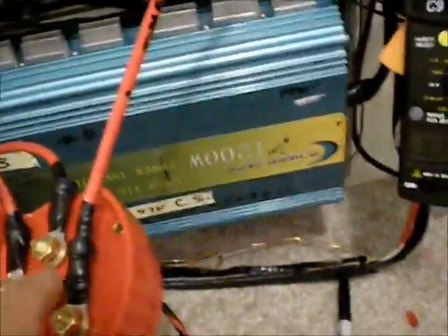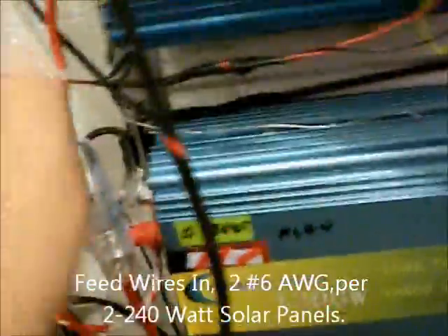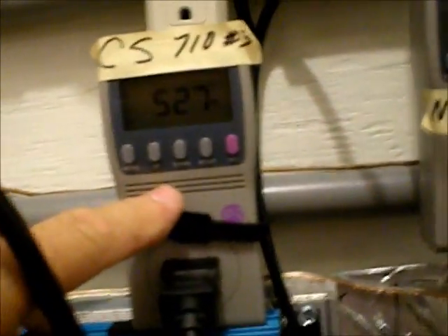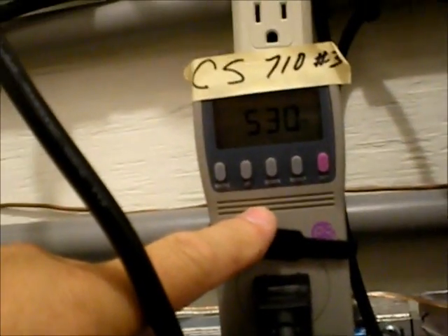Right now I have this panel disconnected, going in through this wire into this inverter. I'm getting 219 watts on the top, 355 on the bottom. Now a moment ago I had 600 watts, or 580 watts coming in.